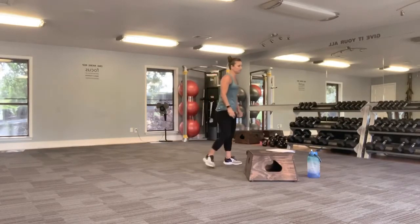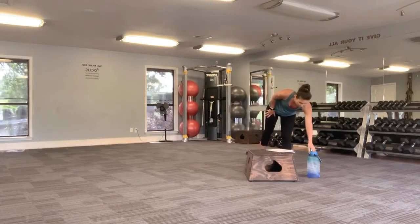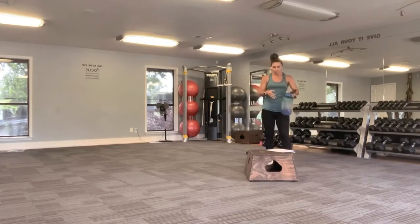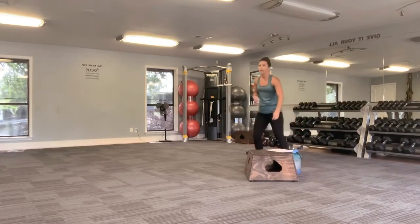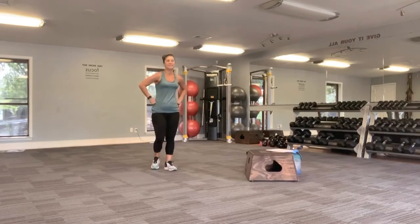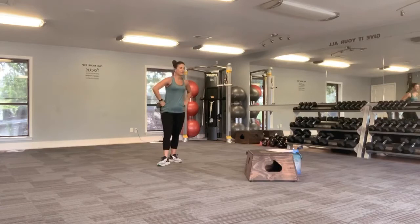Give it a little bit of a break. Grab some water here. I know that y'all probably called it out of me whenever I just said 10 seconds and then said 5. Sorry.